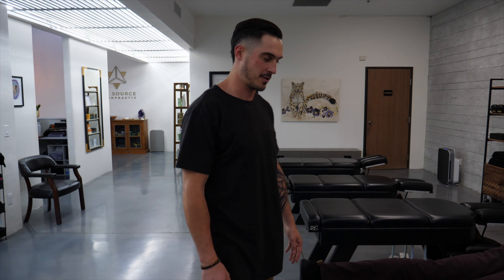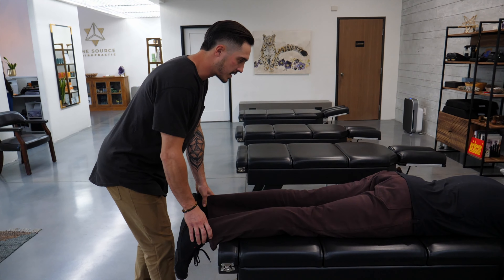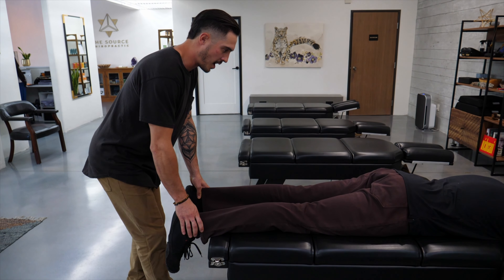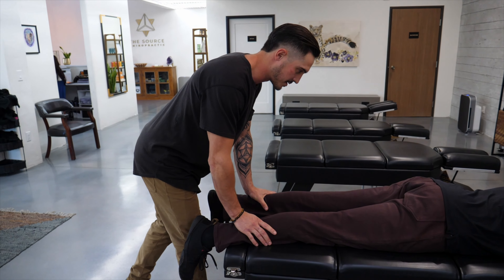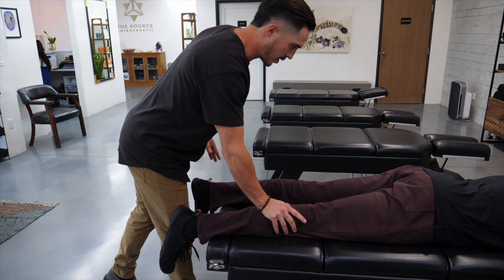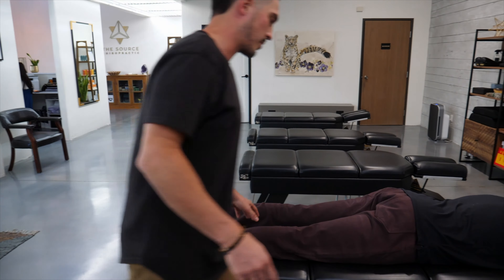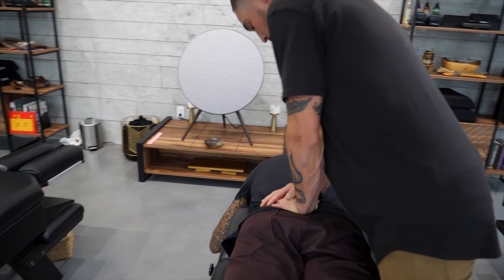I'm Dr. Evan with Source Chiropractic, and we take care of each other here. I'm going to check Dr. Brett's nerve system as he's coming back from an Achilles tendon rupture. Checking heel tension — there's an obvious difference on the side he injured, the left side. There's a decreased tone in his left calf, and he's been putting a lot of weight on the right leg. I'm going to come up the right side and check that right pelvis.